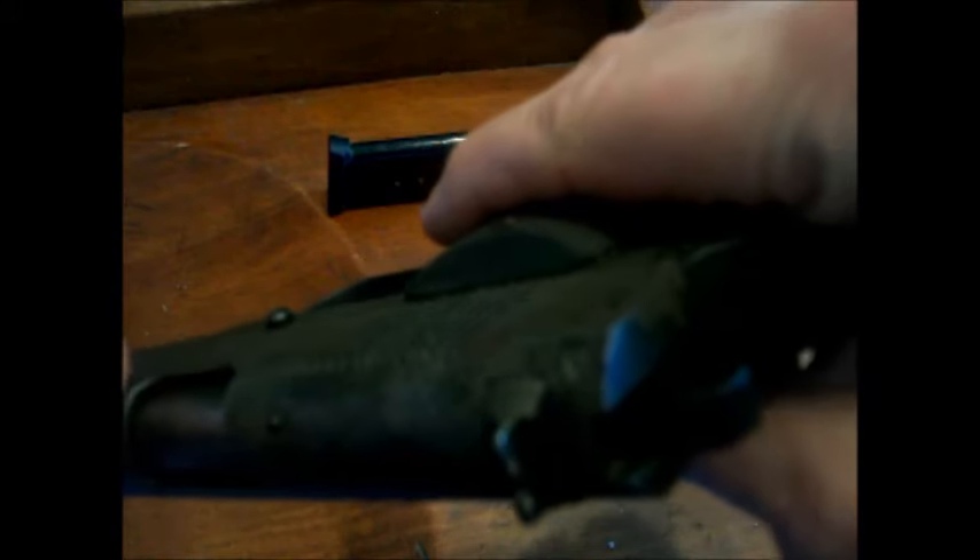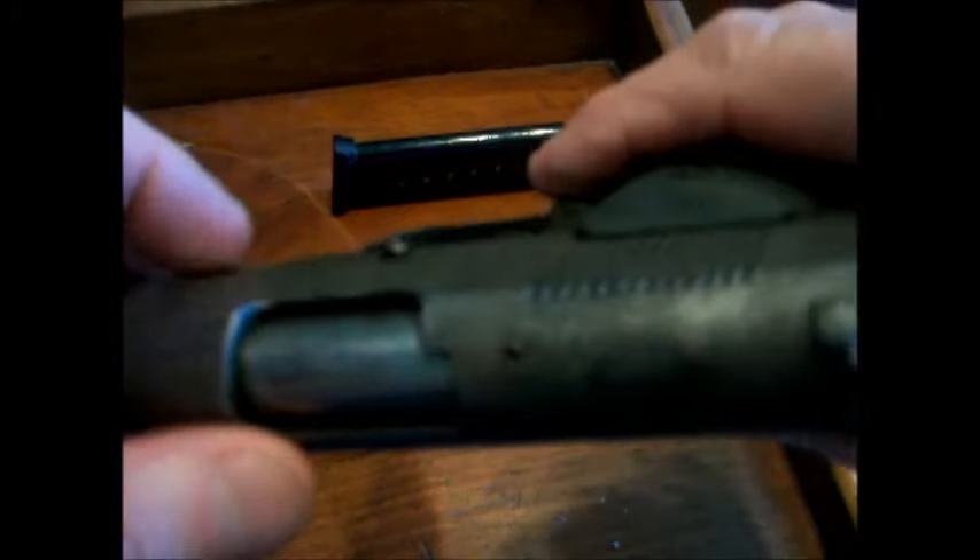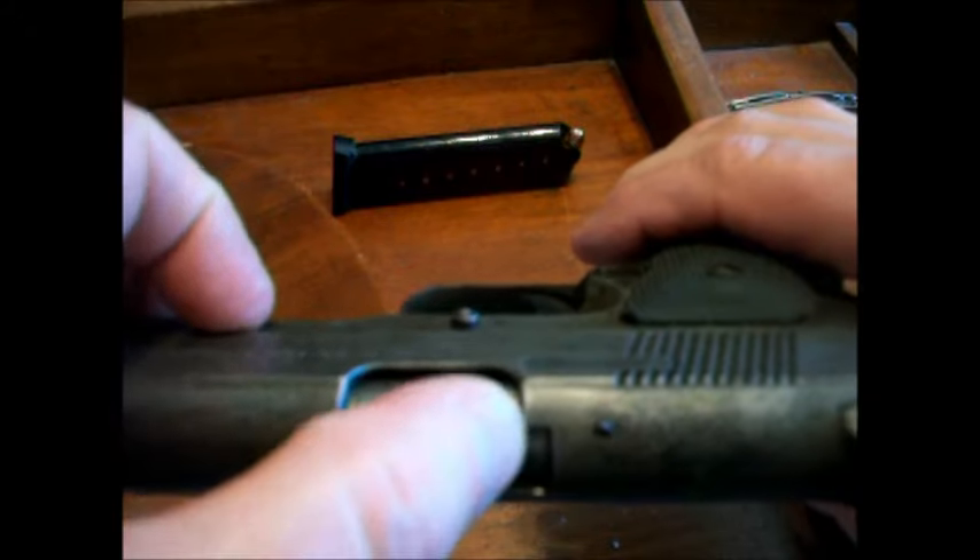It's not an Allen screw — it's a port. And it's got some markings right there on the barrel.